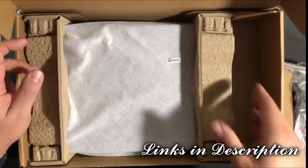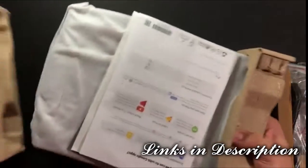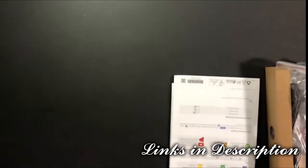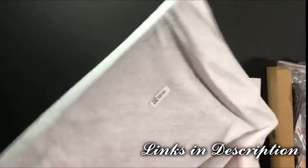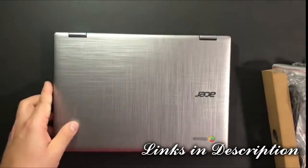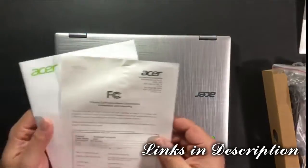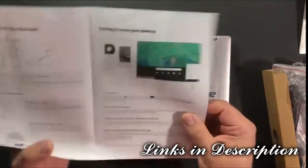This is going to be the power adapter here. Let's take out the Chromebook, and then we have other pieces here. It comes in a nice felt bag. There's a warranty agreement here, FCC notices, and an Acer Chromebook Spin 11 setup guide.